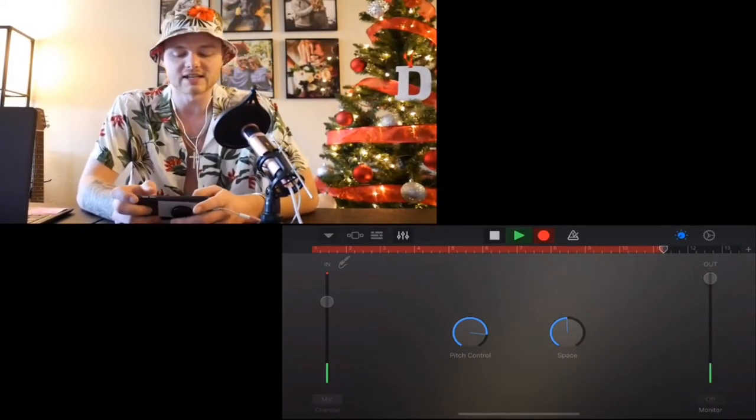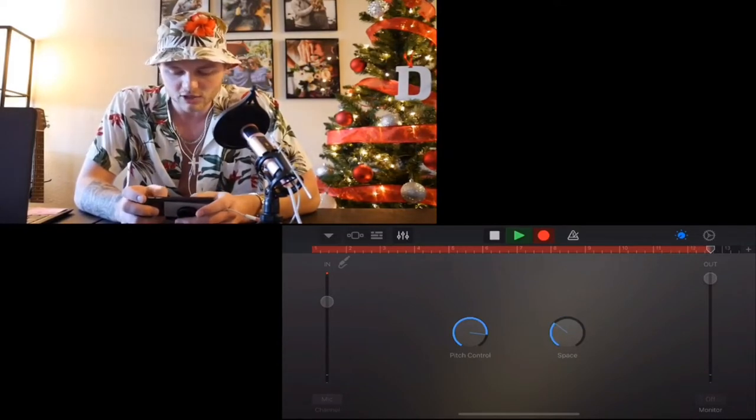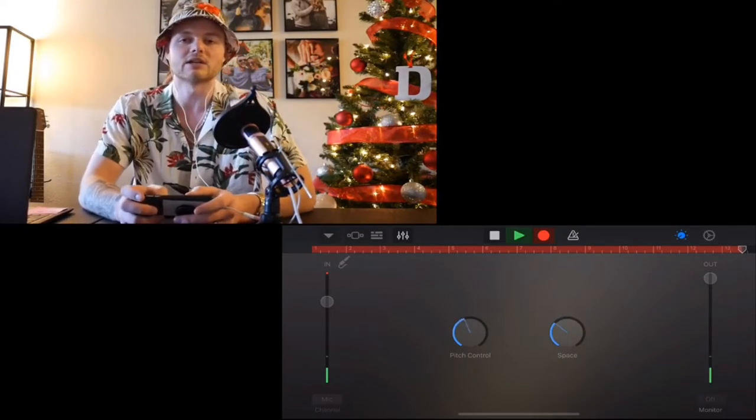So as you can see, it's nice — you can adjust pitch control. I mean, I'm probably going to do a tutorial on how to record through GarageBand, because I think that would be super helpful for a lot of recording artists out there who don't have a lot of money for studio time and just want to get some good music out there without having to pay a lot.